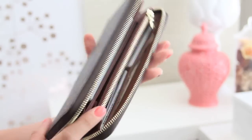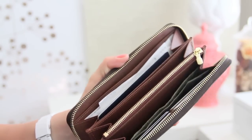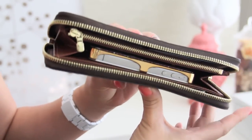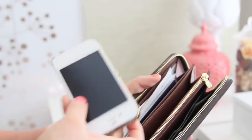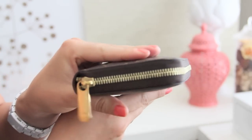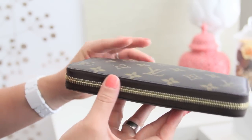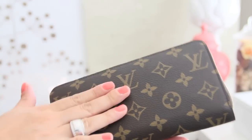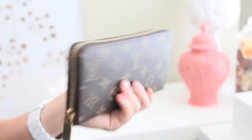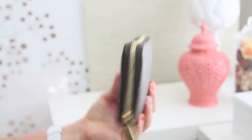So here's my wallet again with all my stuff back in it, and I'm going to put the phone into the center to show you that it's super tight. I would not do this to my wallet — I would not close it. This case I have on it is actually really tiny, so this is already a really tiny phone. You see how tight it is? I would not store my phone in here all the time, and I would not suggest it because it's not good for the wallet.